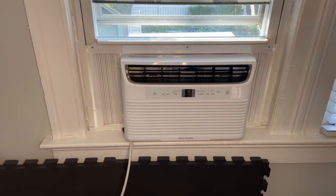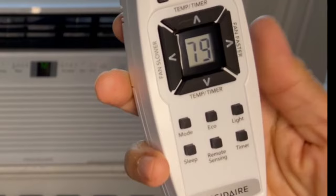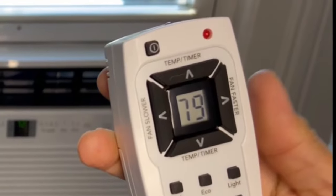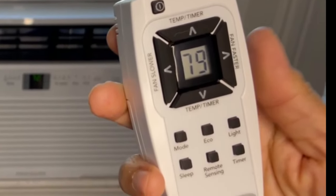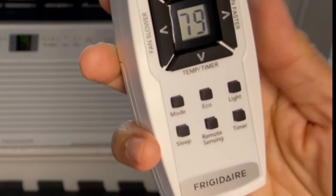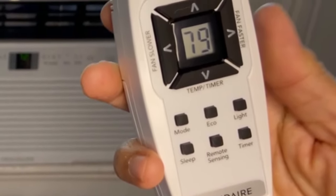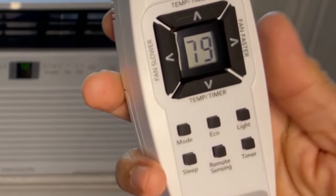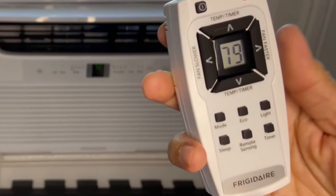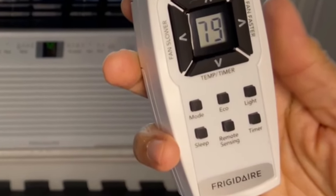Let me go over the remote quickly. There are up, down, left, and right buttons for temperature settings and fan speed. Mode navigates between cool, dry, fan, and auto. There's an eco button which turns the cooling off when the set temperature is achieved. The light button turns the display on the unit on and off. Sleep mode increases the room temperature by 4 degrees and keeps it there for 7 hours. Remote sensing lets the AC sense the location of the remote and achieve the desired temperature around that area. And the last one is the timer to delay stop or start.